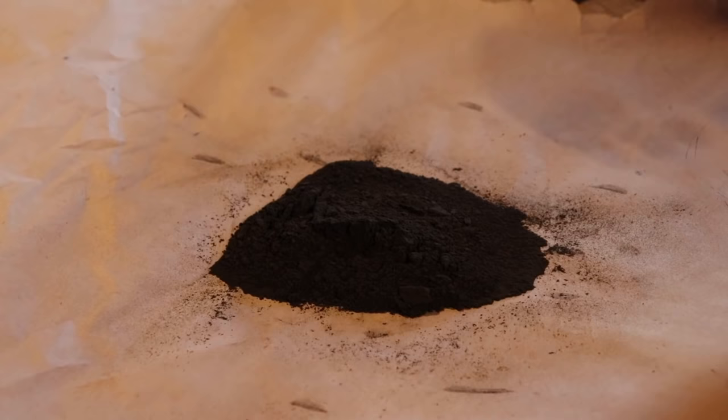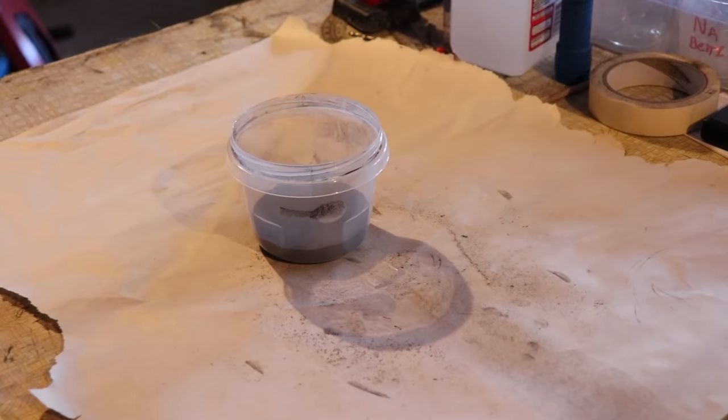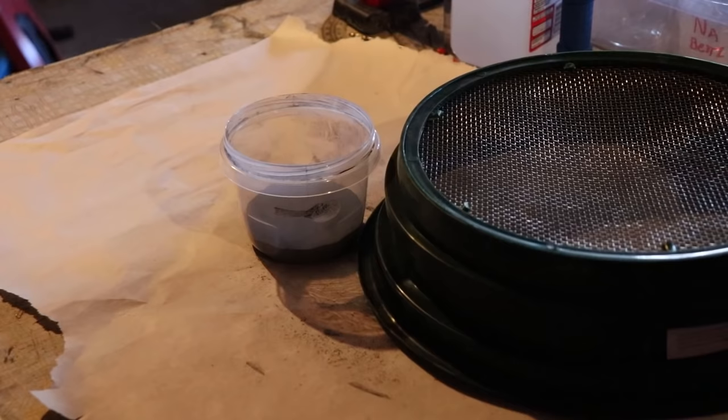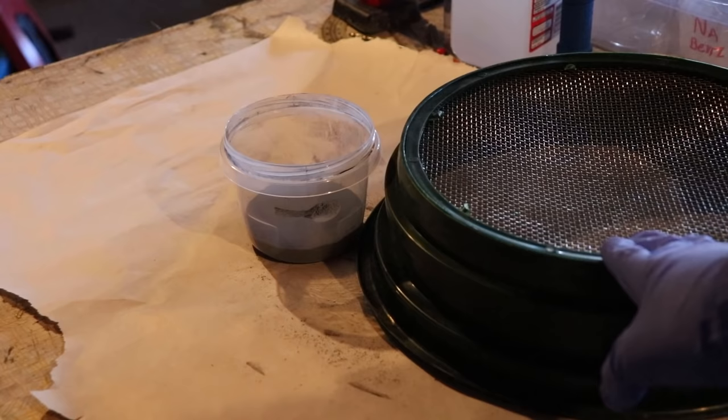Now I will be showing you how to granulate it. I have the powder transported into a plastic container and I have some gloves on — you're definitely going to want those. Before we start granulation, you must know that to granulate you need a screen. This is about an 8-mesh screen, which is optimal for what I want. You could use a kitchen mesh, which will make small granules suitable for other uses, but this 8-mesh screen makes the best granule size for my purposes.